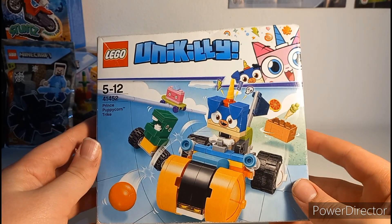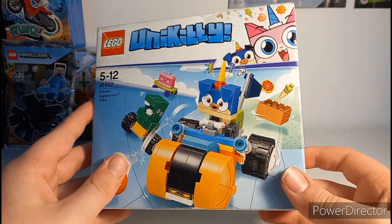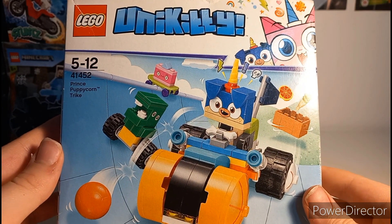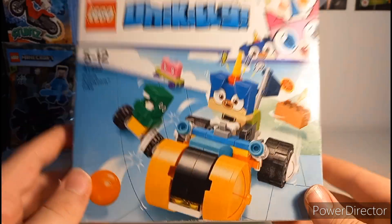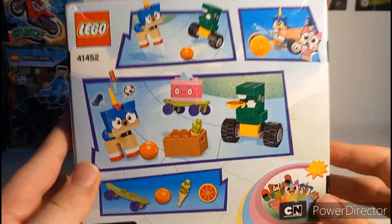Welcome to My Lego Life where today I'm going to be taking a look at this Lego Unikitty set which I got for just £3. It actually retired in 2018 after releasing in 2017, and when it did release it retailed for £12.99 — so £3 is exactly what I paid, which is a bit of a bargain.